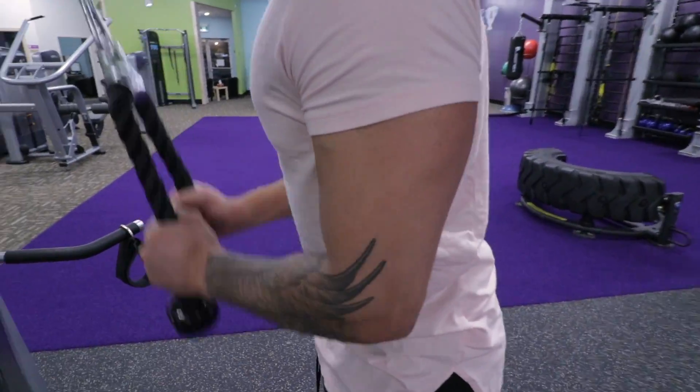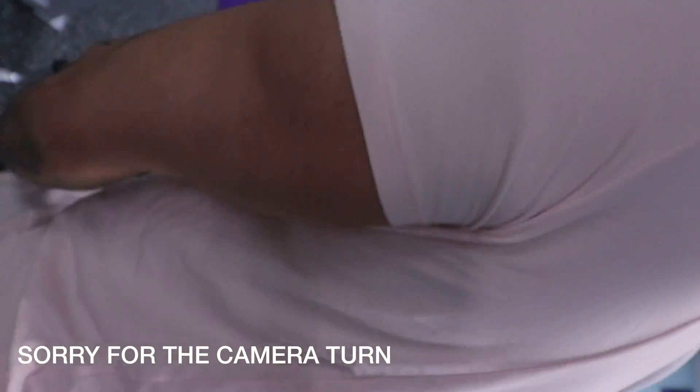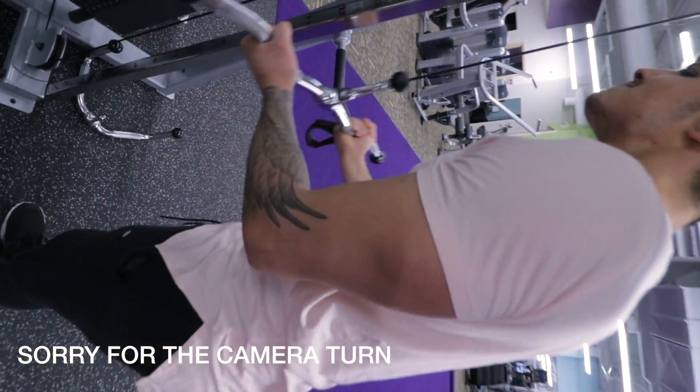To finish off the triceps, I did a superset of rope tricep extensions with reverse tricep extensions. This is where I brought the triceps to failure and I did three sets of 12 on this one.